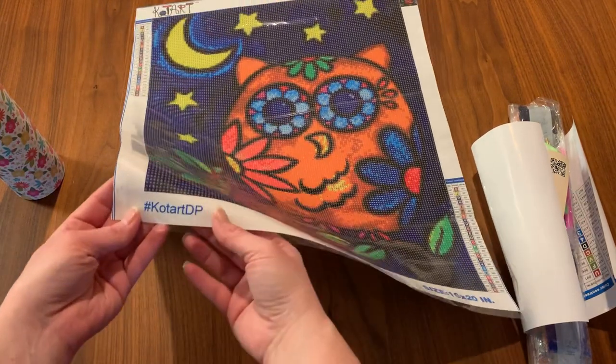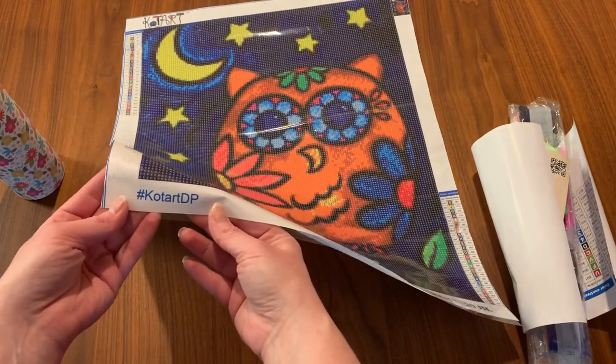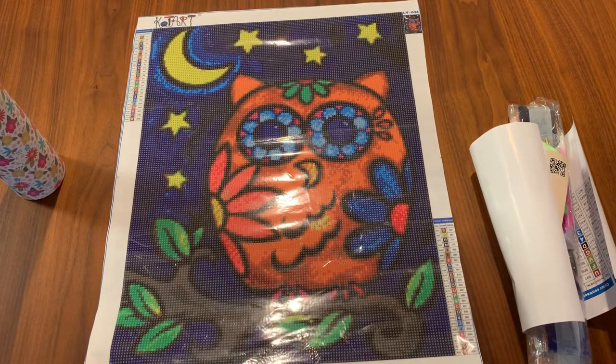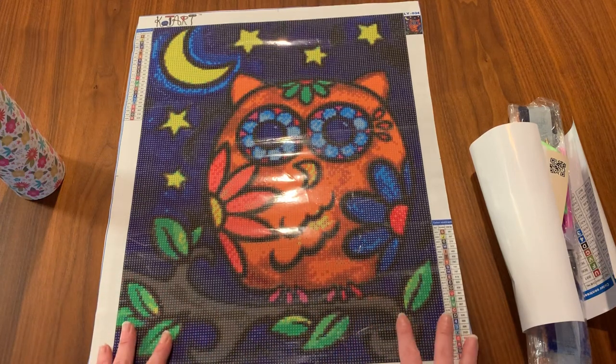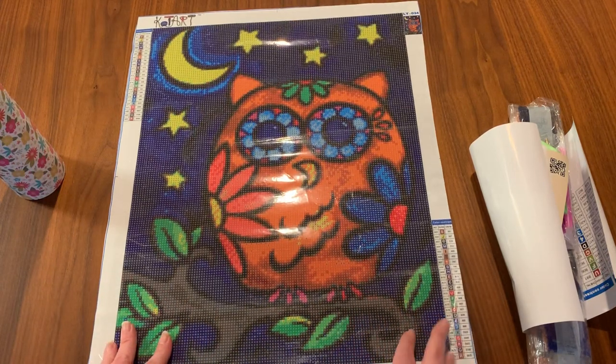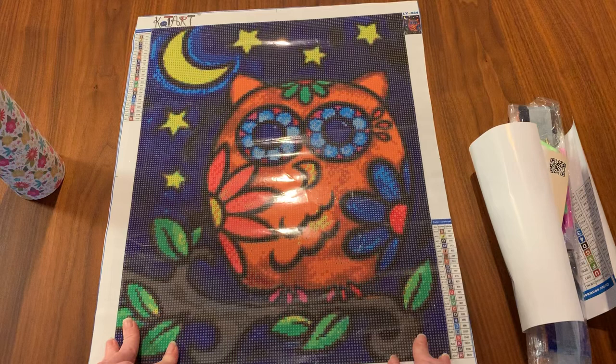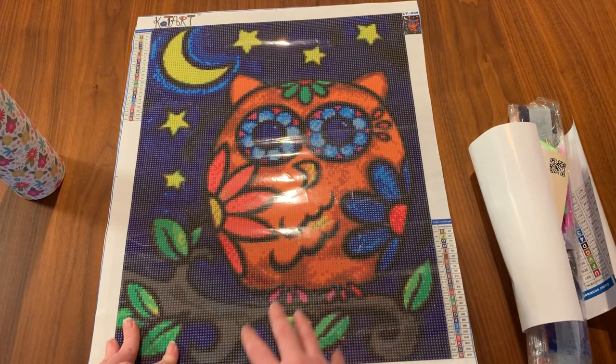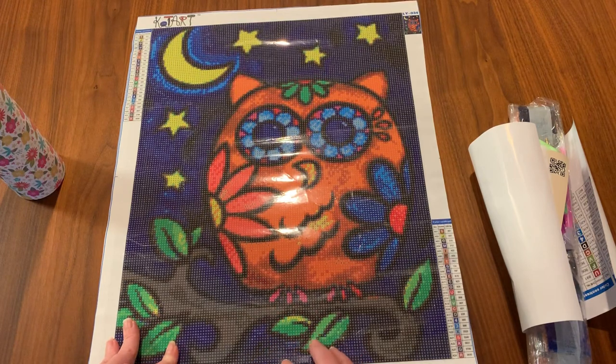If you want to tag them on Instagram, hashtag cotartdp. This is really cute. As you can see, it's a poured glue because it's got the clear cover on it. If it was the double-sided adhesive it would have the opaque paper, but this is a clear cover so it's the poured glue.